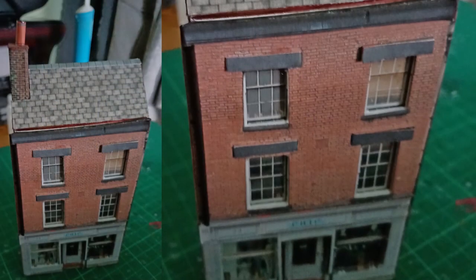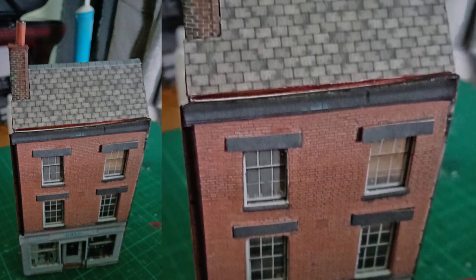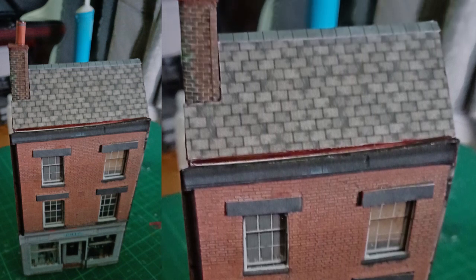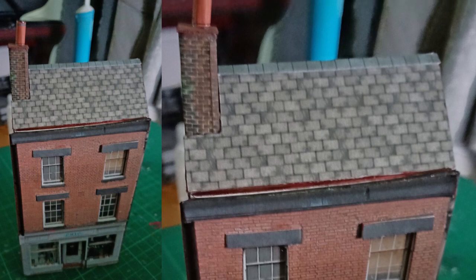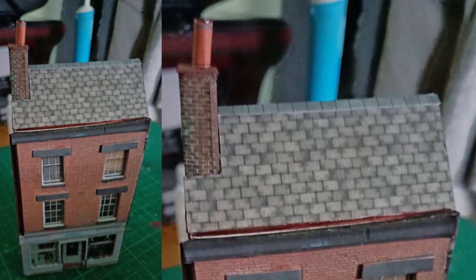Here's more or less the finished product. A few details have been added — rolled paper chimney pots in the time-honoured fashion, and on the left hand side I've used a cocktail stick coloured with a black Sharpie to represent the downpipe in its realistic position.